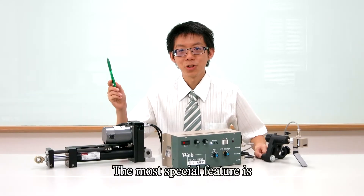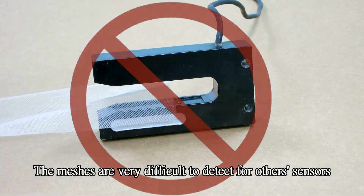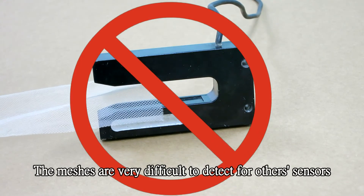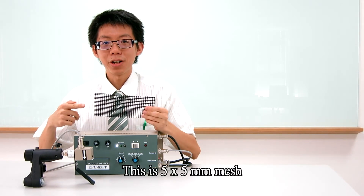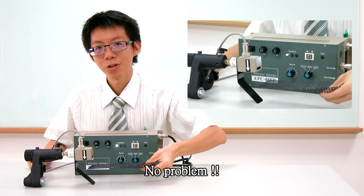The most special feature is it detects meshes. Meshes are very difficult to detect for other sensors. But as you can see, this is a 5x5mm mesh — no problem.